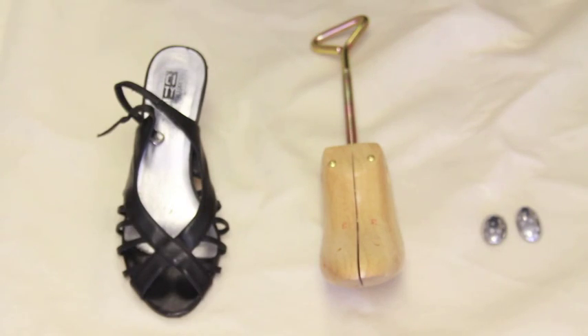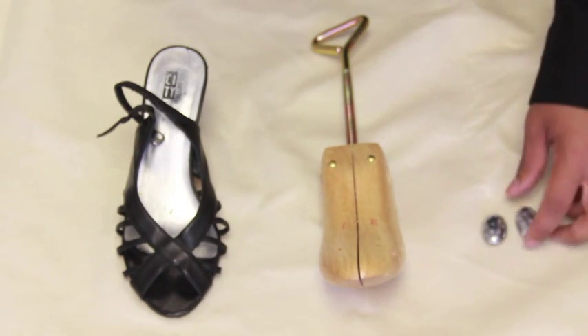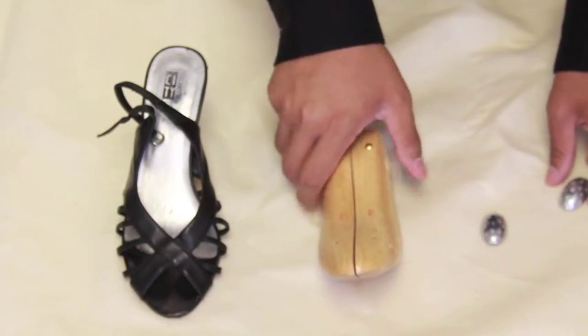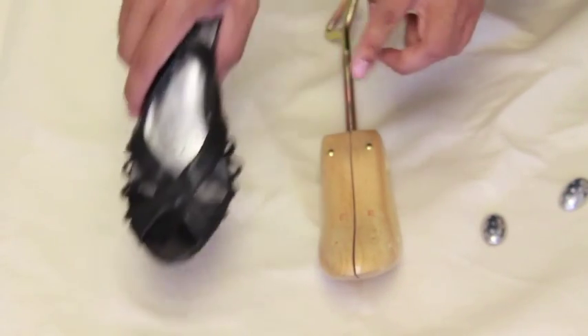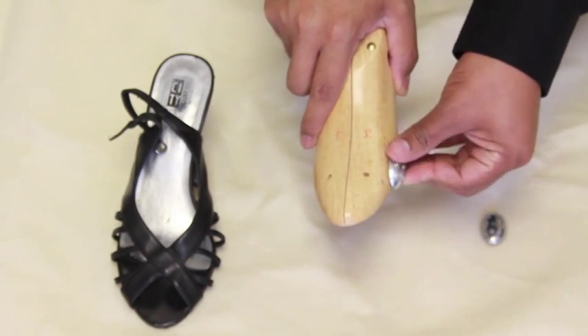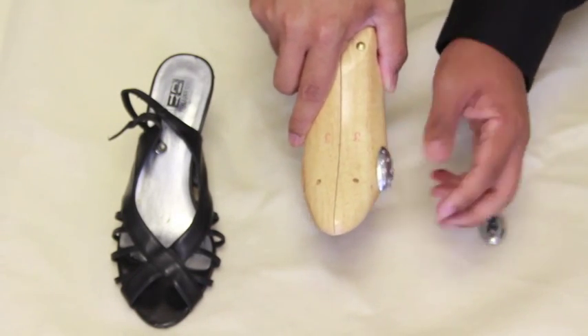In addition, the high heel shoe stretcher comes with two stretcher inserts, or what we like to call bunion pieces. These inserts are used to stretch certain areas of the foot. In this example, we're going to stretch the big toe area. First, get an insert and place it in on any of the pre-drilled holes on the stretcher.